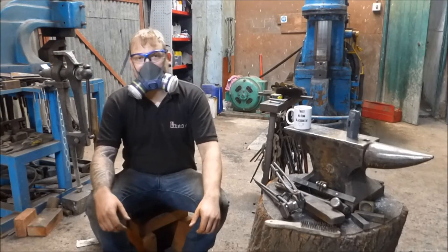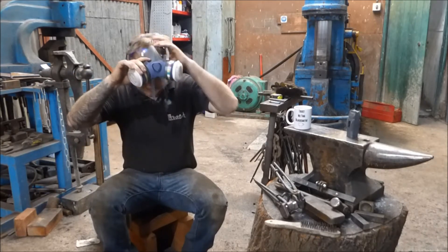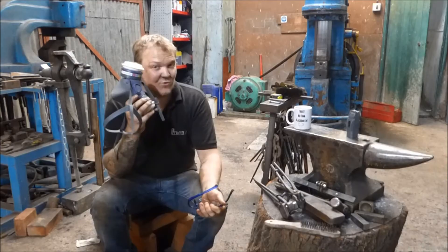Hey guys and girls, my name is Dan and welcome back to The Forge. In this episode of Trust Me I'm a Blacksmith, let's talk about heat treating.